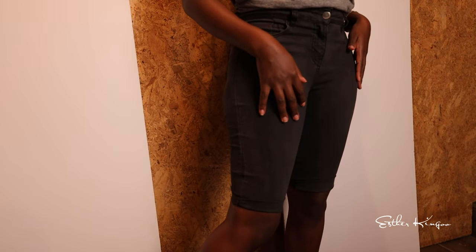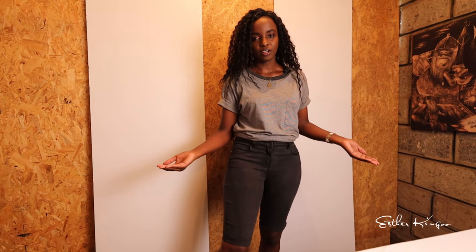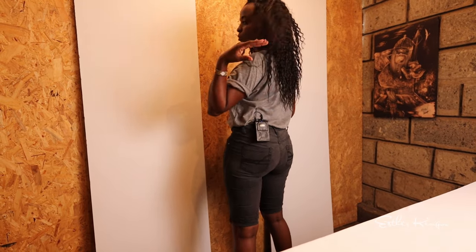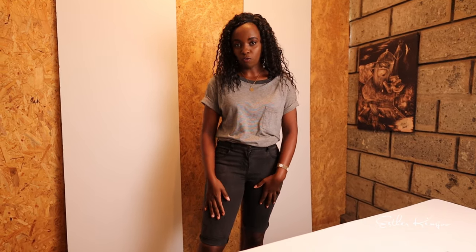And there you go — we've just made shorts by cutting off jeans. This is our final product, made in three very simple steps. You actually don't need to break the bank to go buy new shorts; you can use your old jeans, or jeans you don't like that much, or jeans you're willing to let go. Thank you so much for watching, and I'll see you next week with a video of how I style this pair of shorts. Don't forget to subscribe!